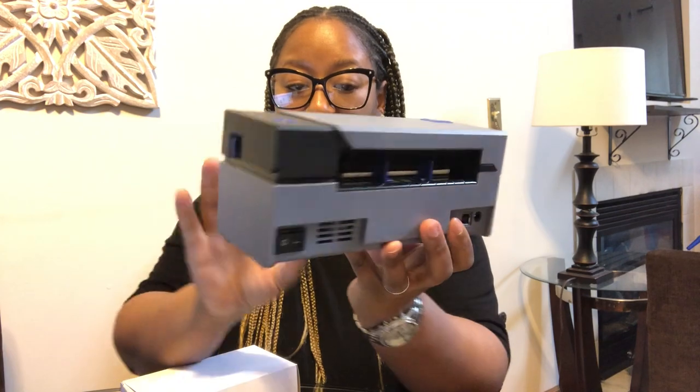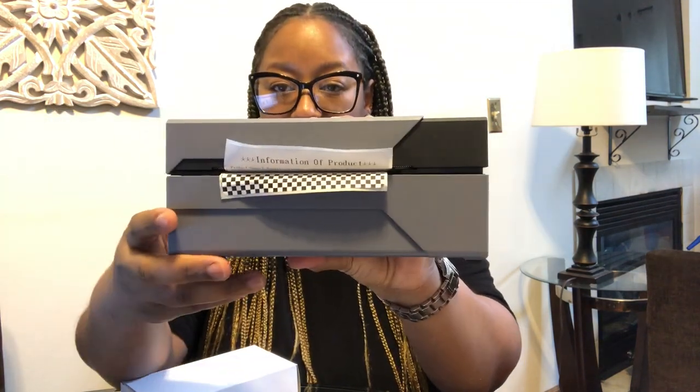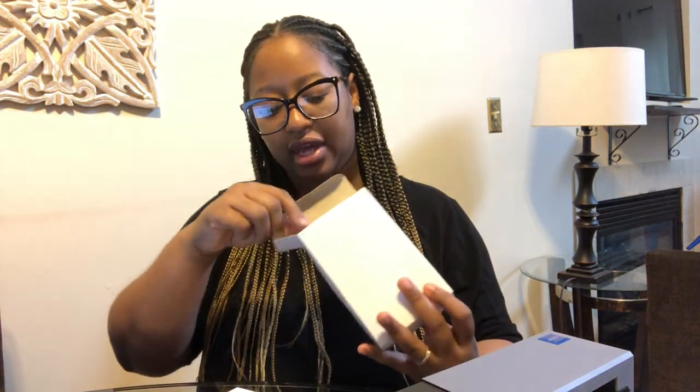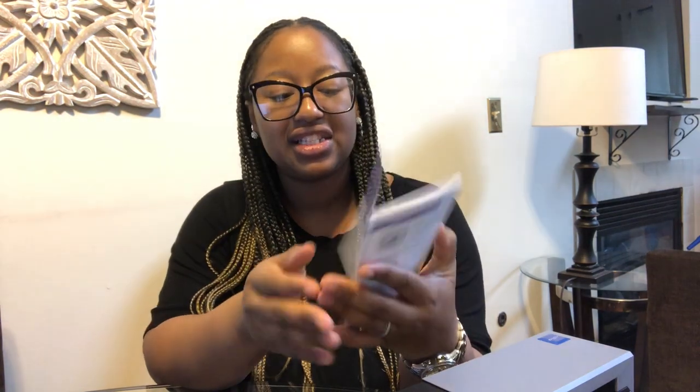This is the back and this is the front. Let's see what we have in this box. And here is the power port and the power cord, obviously. And obviously the instructions. So let's go ahead and get things set up.